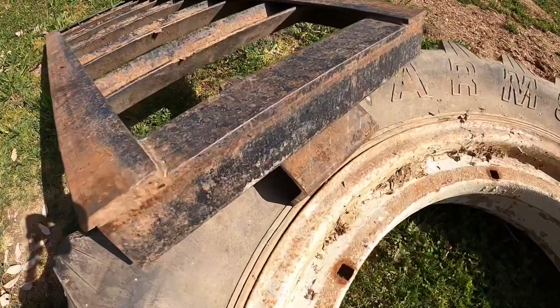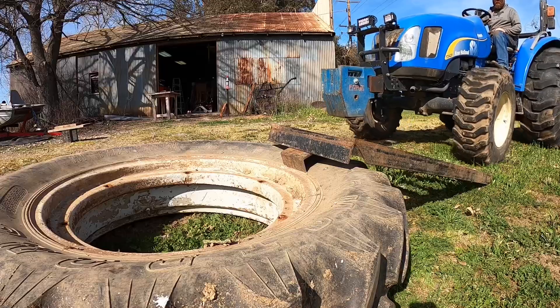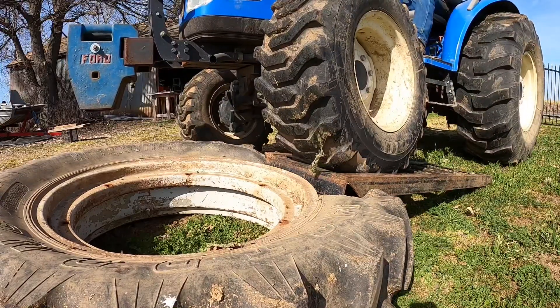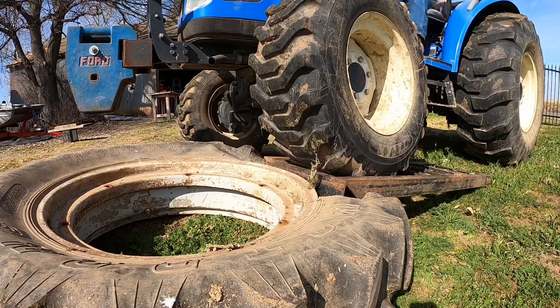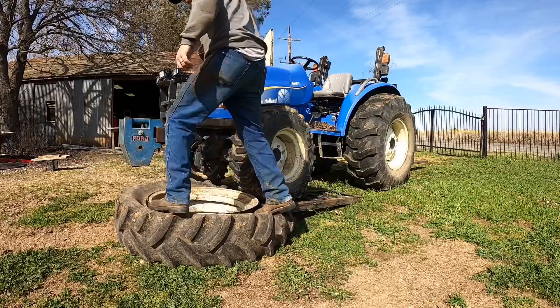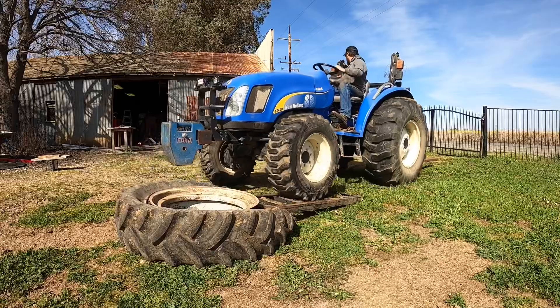This was the most simple and effective way that I could find to break the bead off of the rim. I just grabbed a loading ramp off of my trailer and a short piece of channel iron to help concentrate the load. After the tractor does the hard part, I can just use my body weight and sort of walk around the tire to completely separate it from the rim.